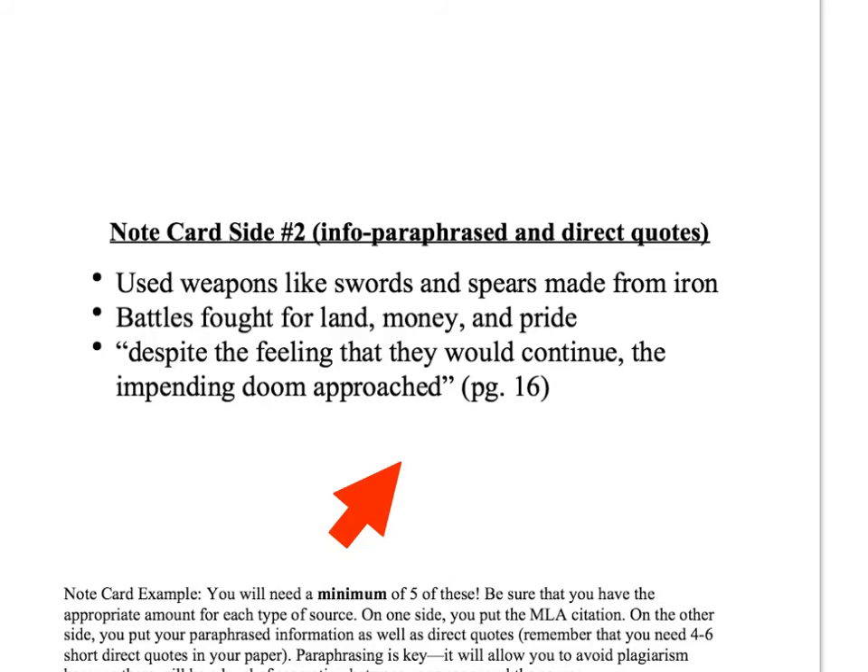For this paper you need four to six direct quotes, so get some direct quotes as well. That's a minimum — you might find yourself making a bunch of these cards. The more information you have to pull from, the more you can help create your outline.